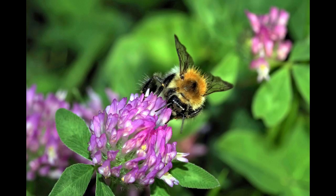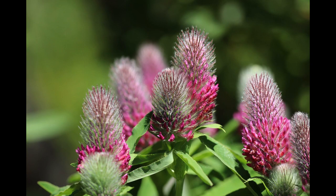Finally, keep the soil moist until the seeds germinate, which should take about 7 to 14 days. After that, water the plants as needed, but be careful not to overwater. Red clover is a drought-tolerant plant, but it does need some moisture to thrive.